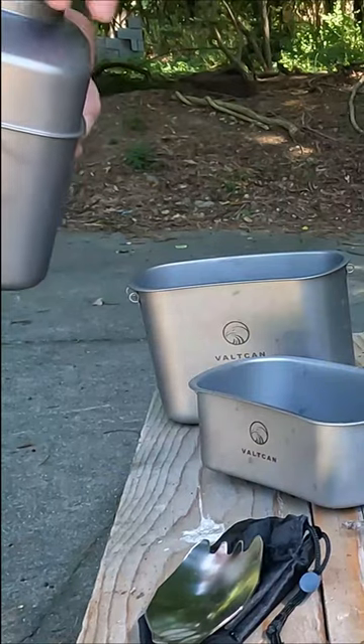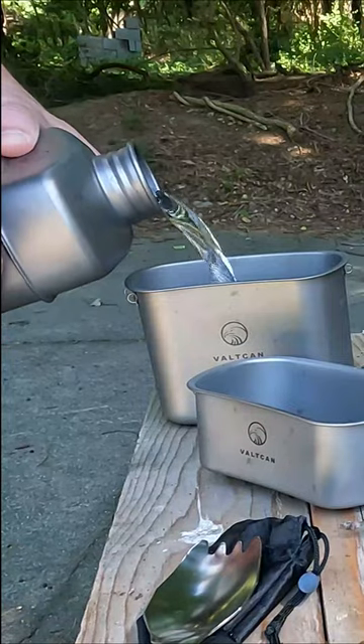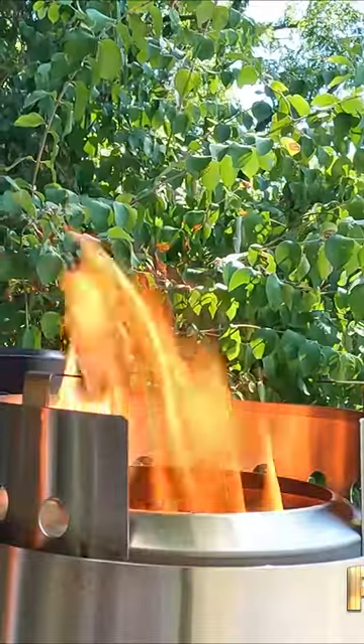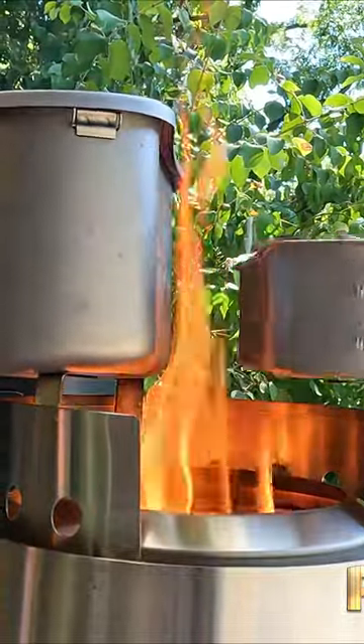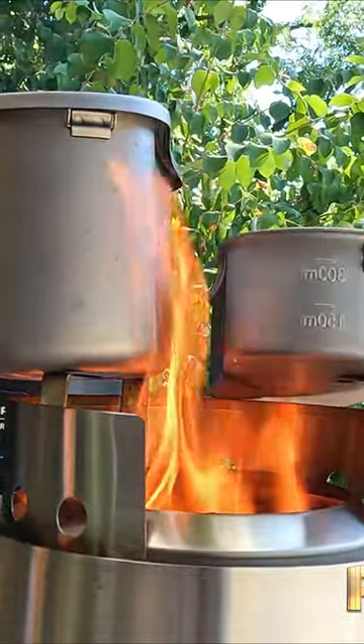We're going to add some water to the large cup to boil our eggs in. On our first stove, we'll be boiling the water for our eggs and also cooking our sausages.